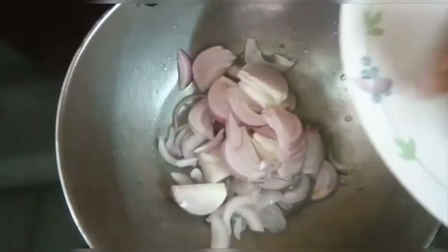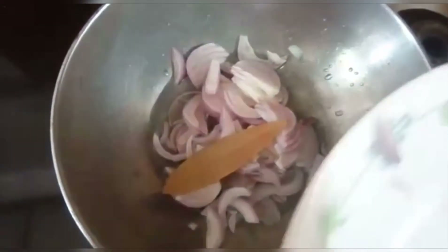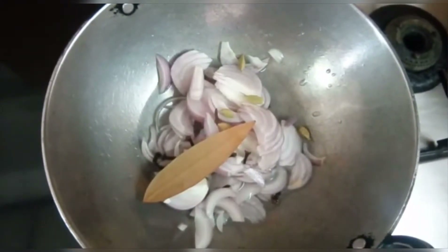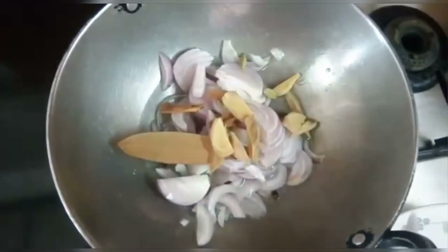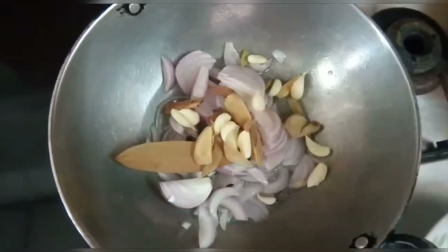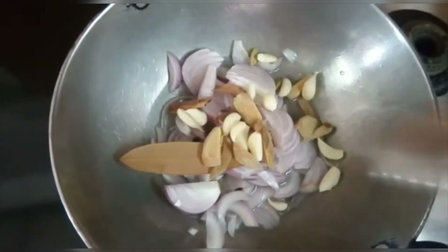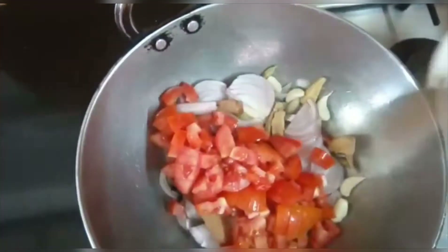Now in this pan we will add vegetables. You can cut them in any form. We are adding onions — about 6 to 7 pieces. We will also add 2 tomatoes, cut in any shape.